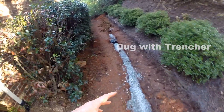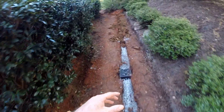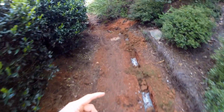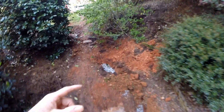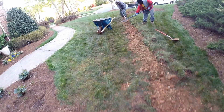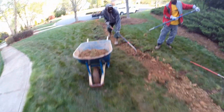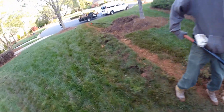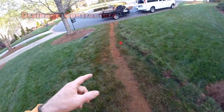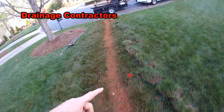Sounds easy enough, and it is — but this was a pretty big install. You're just looking at the gravel section. Let's go around; you can see where this line goes, coming all the way out front and on out to the street.